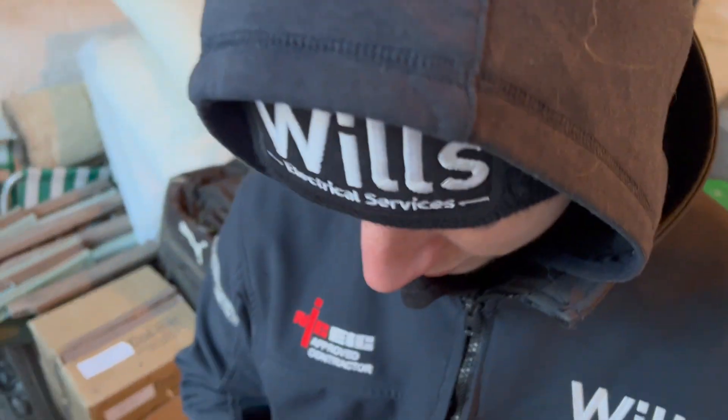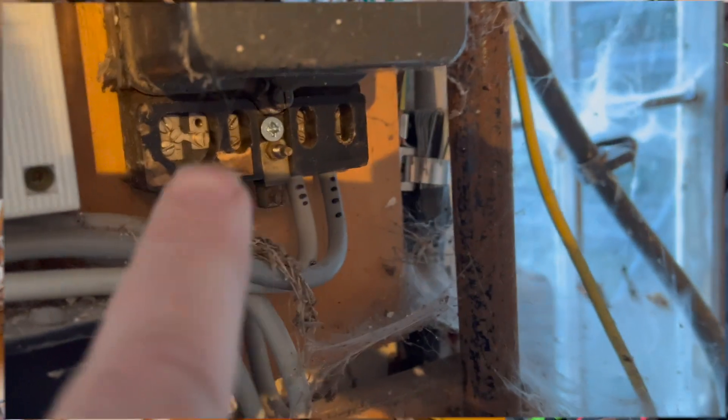It's just that it's started giving out some funny readings. Let's go. So we're literally just numbering one to four. I think that is normally the supply, then the supply neutral, load neutral, load. So that goes out to that isolator. That's what I found.